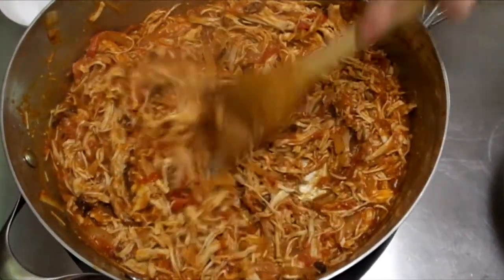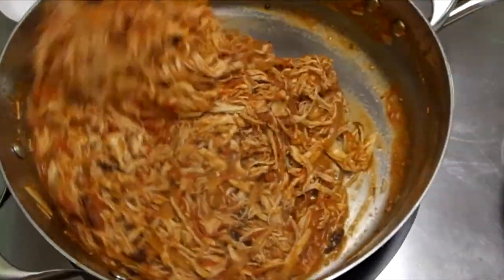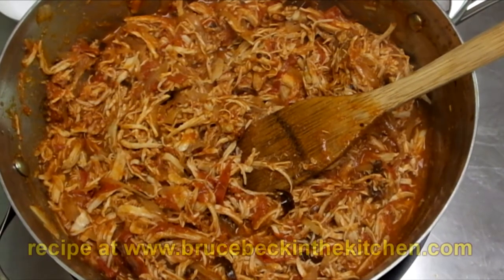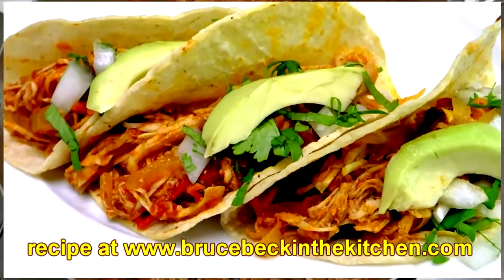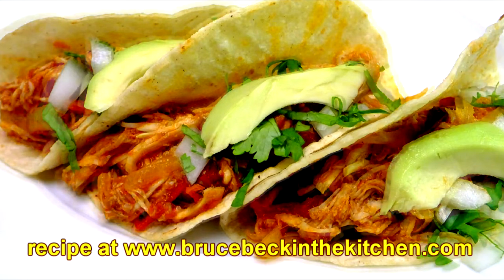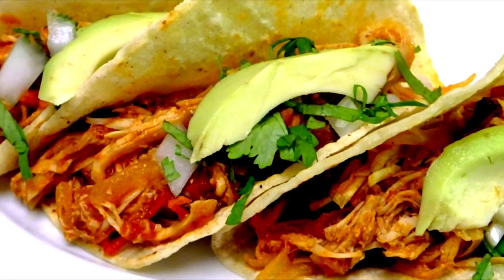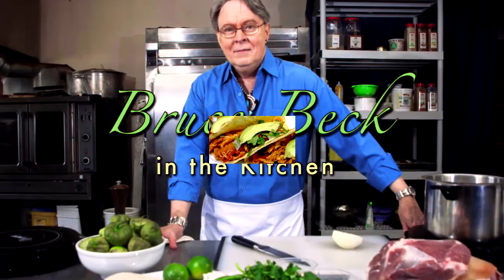My vote is for making tacos. Heat up your tortillas on a skillet or a griddle with just a tiny hint of oil, get those nice and warm and flexible, and you need a little chopped onion and cilantro and a little bit of avocado or even a dab of guacamole. Thank you for joining me today for my tinga poblana, the recipes of Bruce Back in the Kitchen. I hope you'll stop by my YouTube channel. Thanks for joining me.